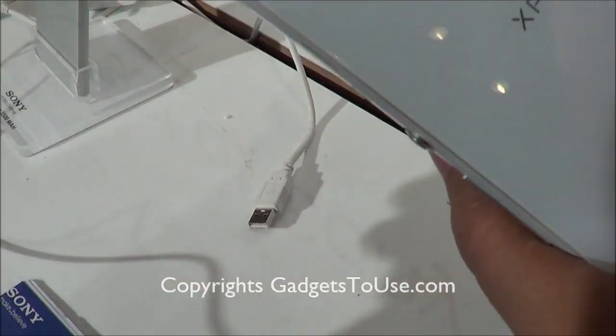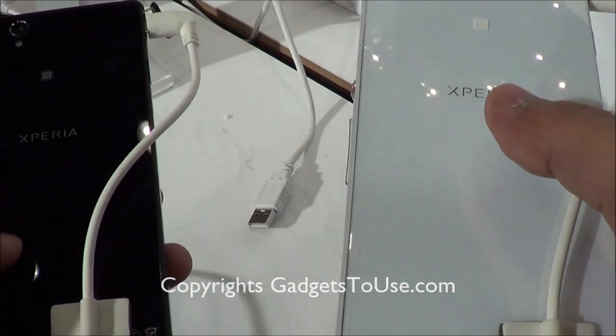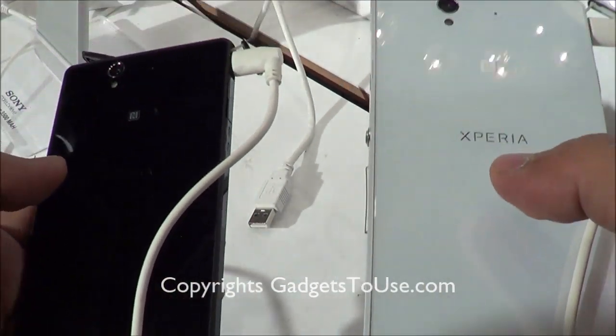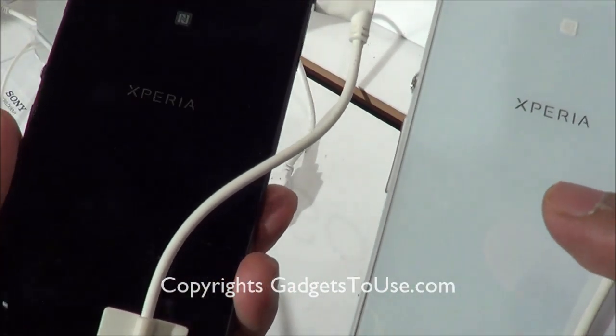Both of these phones have tempered glass, which resists fingerprints and scratches, so it will not tend to have any scratches very easily. It is also anti-shatter proof, so if the glass breaks it will break into very small pieces and will not damage your hand if you are holding the phone at that time.